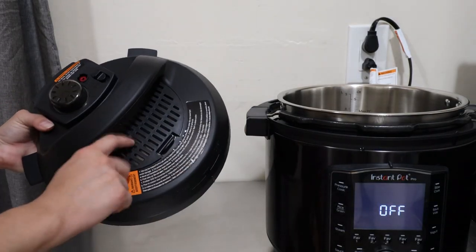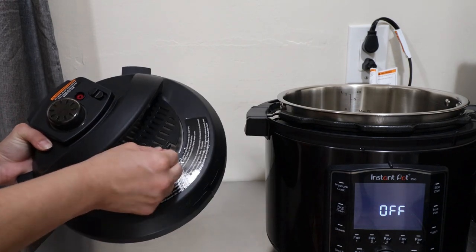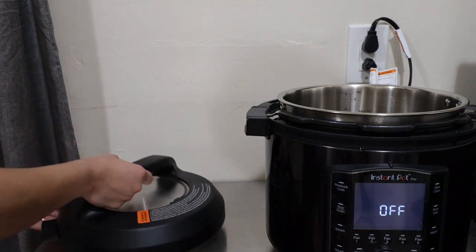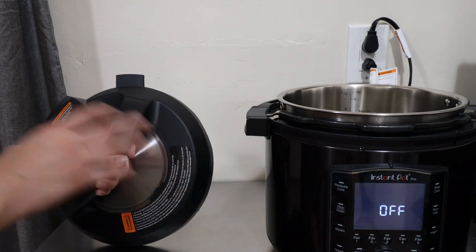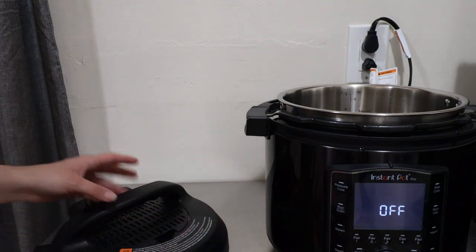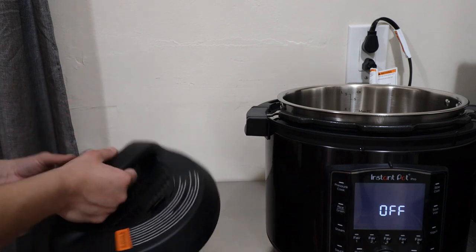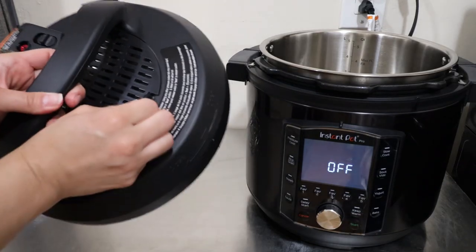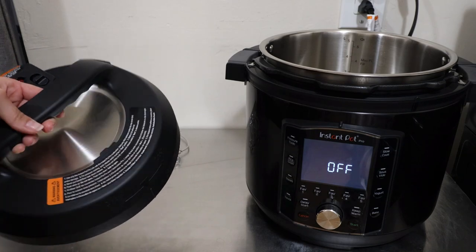With this Instant Pot you have this attachment — you may be asking what that's for. It just clicks out; push the tab back and it pops out. This is for their Quick Cool technology. There's a pocket where you slide in an attachment that allows it to quick-release or naturally release pressure up to 50% faster. I'm going to have a separate video on that. The Quick Cool tray is sold separately for $9.99 on the Instant Appliance site — I'll have the link in the description.